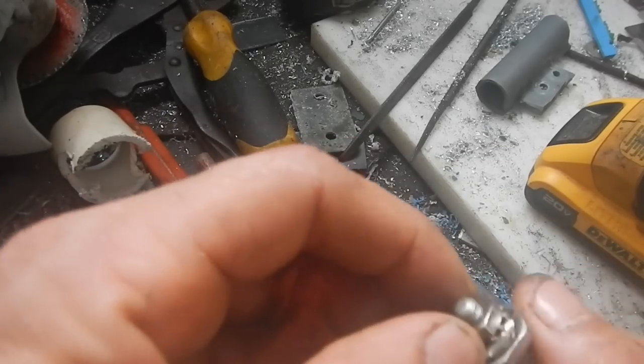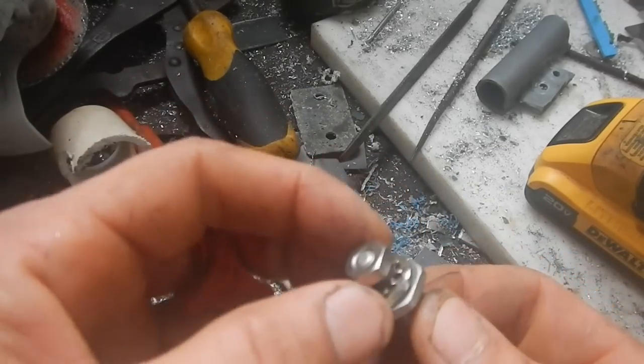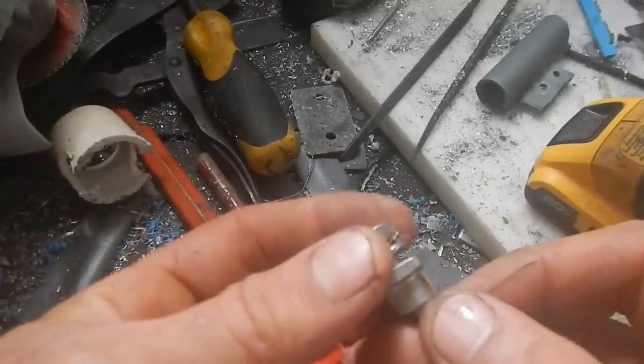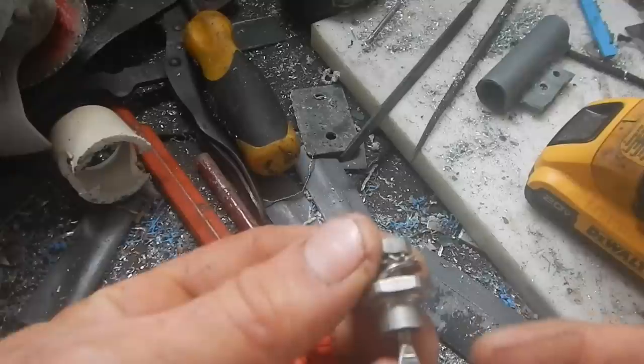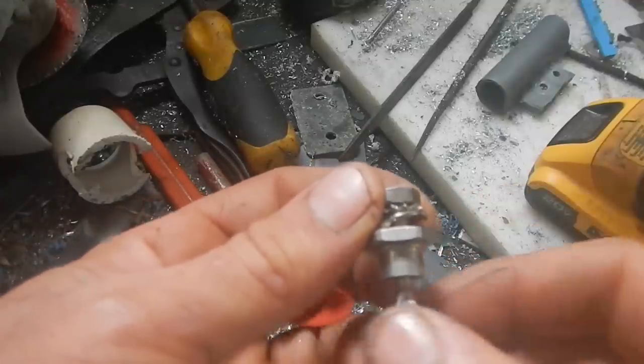What I just did to one of these is I took the washer and I bent it, so it's kind of bent over. You can see that — it's bent over like that. So if I get a wire in there, it should hold the wire in and not let it slip off the side.